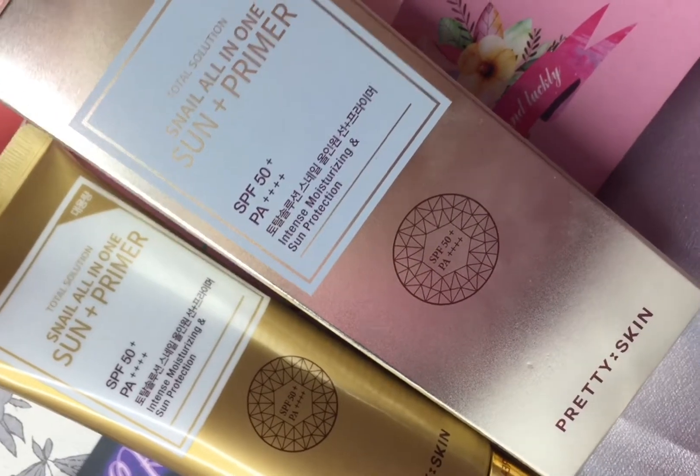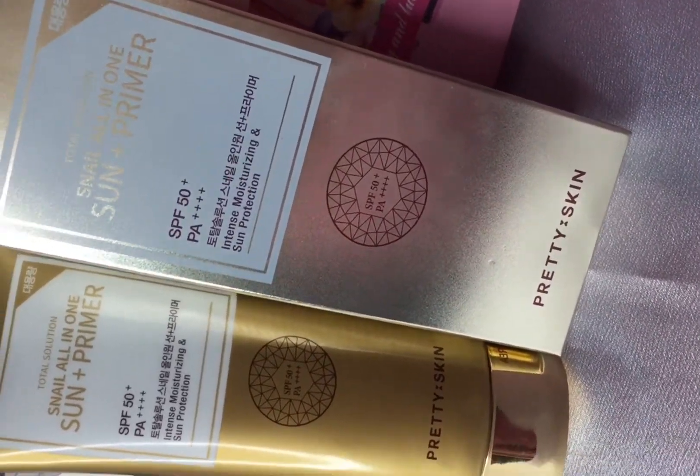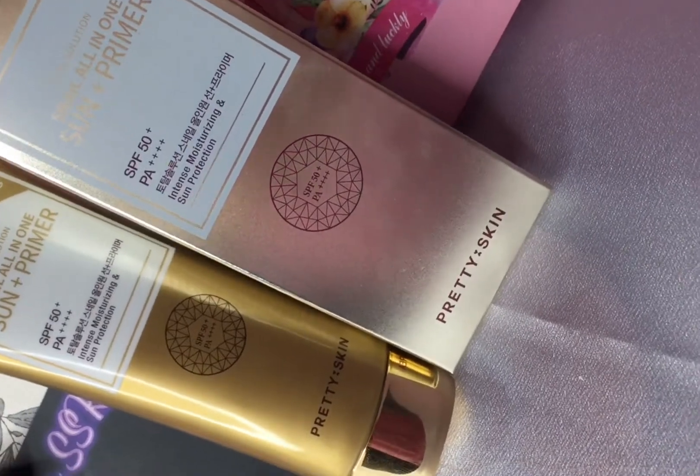If you have any primer effect, you can get SPF 50++++ in this video.